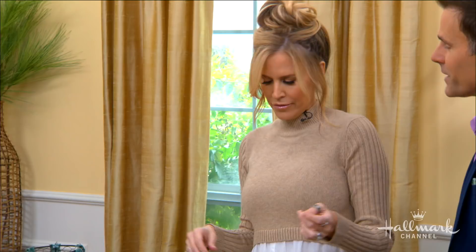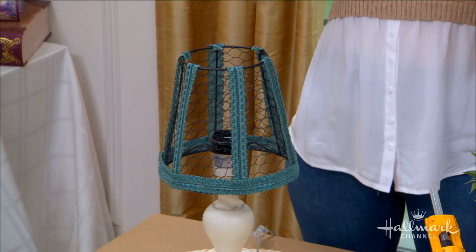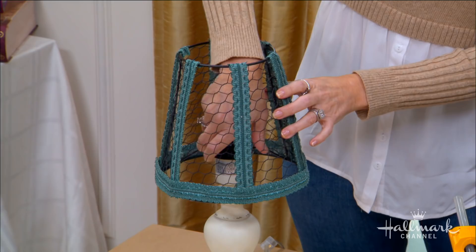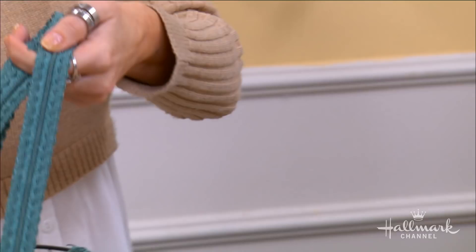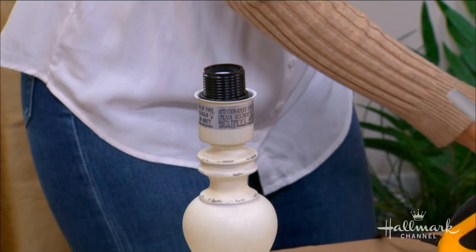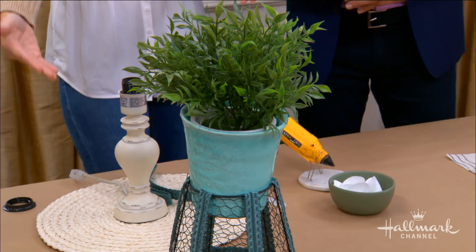For the third one, I really thought outside of the box — or I should say outside of the shade, the lampshade. I've taken a regular lampshade, taken the material off it, taken a little bit of embellishment trim, hot glued it on. Say the lamp doesn't work and you're going to throw it away — all of a sudden it becomes a plant holder, a cool little planter. It just has a little more character than just a regular plant sitting there.